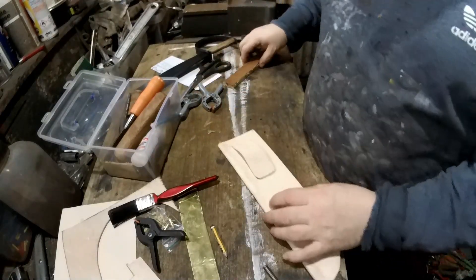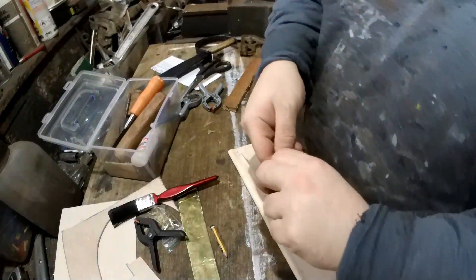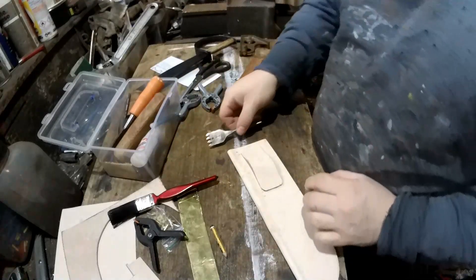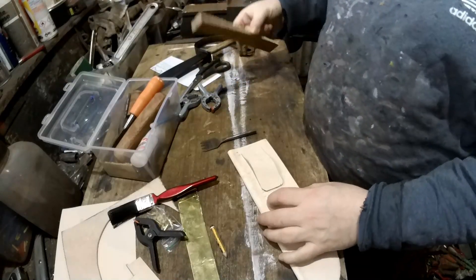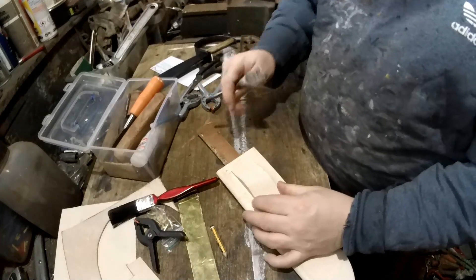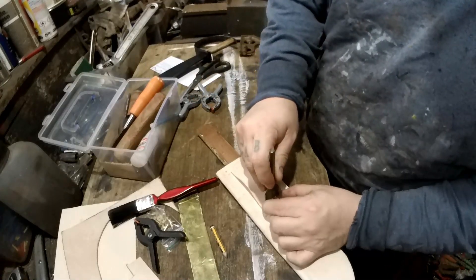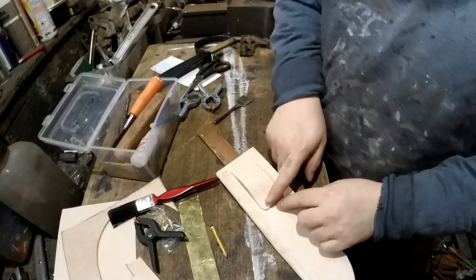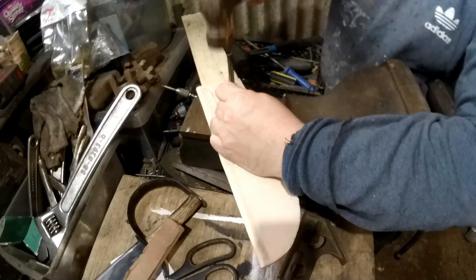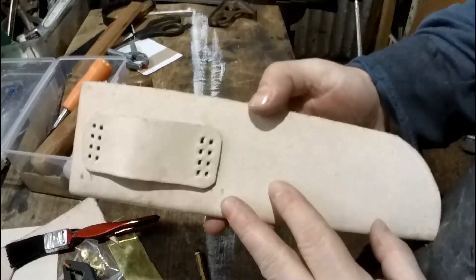What you need to do now is punch the holes. You can do this a few ways — you can drill it through, you can punch it through. I've got a homemade pricking iron, I think they're called — made out of a one inch drill bit. There are quite a few different ways you can do this. Put a piece of wood under and I'm going to do about eight holes. Right, so that's your holes done.